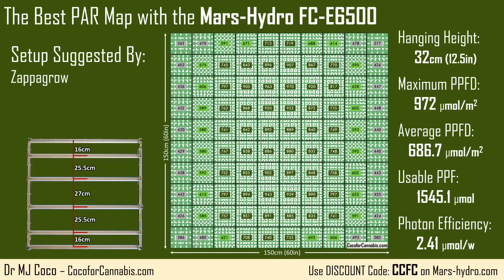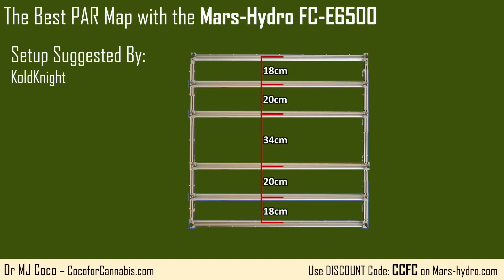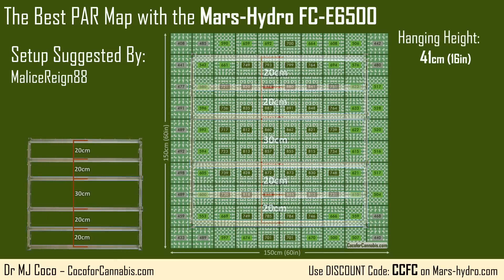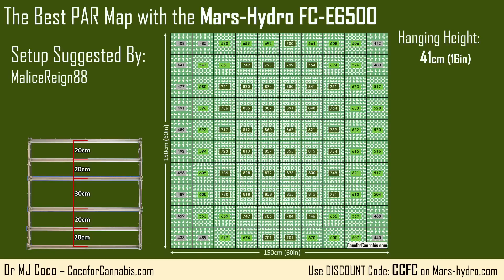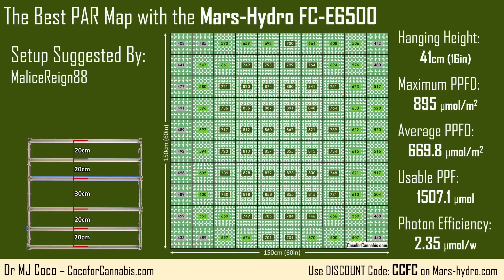A lot of growers recommended similar low heights and even more extreme bar positions, but at this point it seems clear there's a limit to how much we should move the bars toward the top and bottom, and the map is a lot better with the FCE6500 at least 40 centimeters above the 5x5 canopy. For the next test, I chose the suggestion posted by MaliceRain88 — an arrangement similar to ColdKnight's, but a little less extreme and hung at 41 centimeters. The maximum PPFD was 895 micromoles per square meter, average PPFD was 669.8, usable PPF was 1,507.1 micromoles, and photon efficiency was 2.35 micromoles per watt.